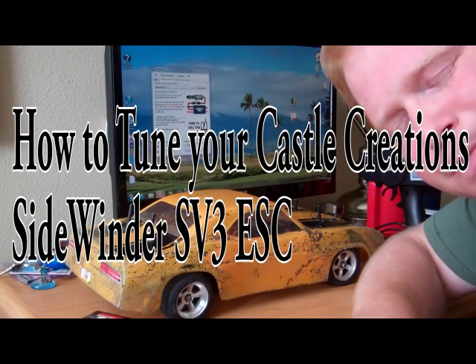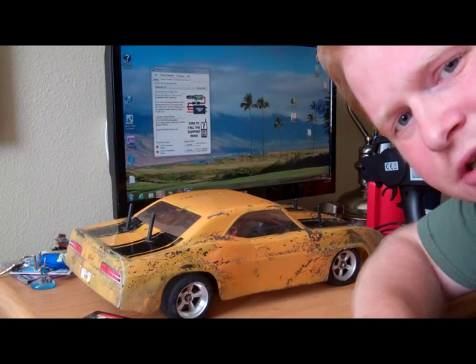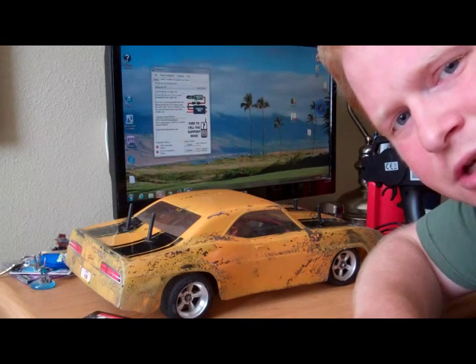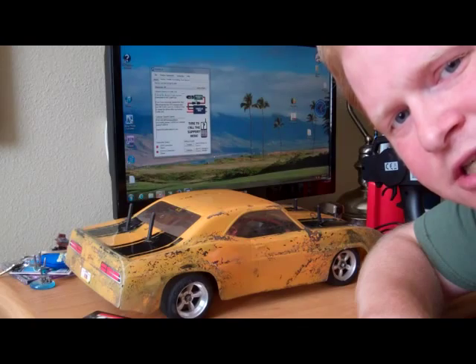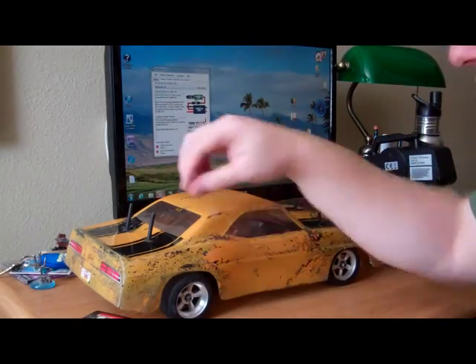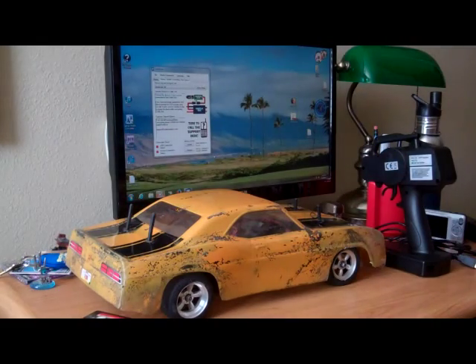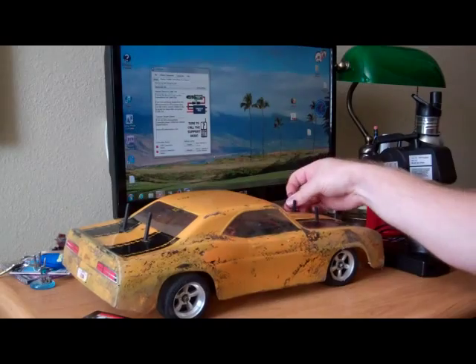Hey everybody, Mulkey Films here. Today what we're going to do is show you how to tune and how to set up your Castle Creations Sidewinder SV3. This procedure will also work on the Castle Creations Sidewinder SV2. What I've got here is my TL01 and right now I've got the Castle Creations SV3 installed on it.